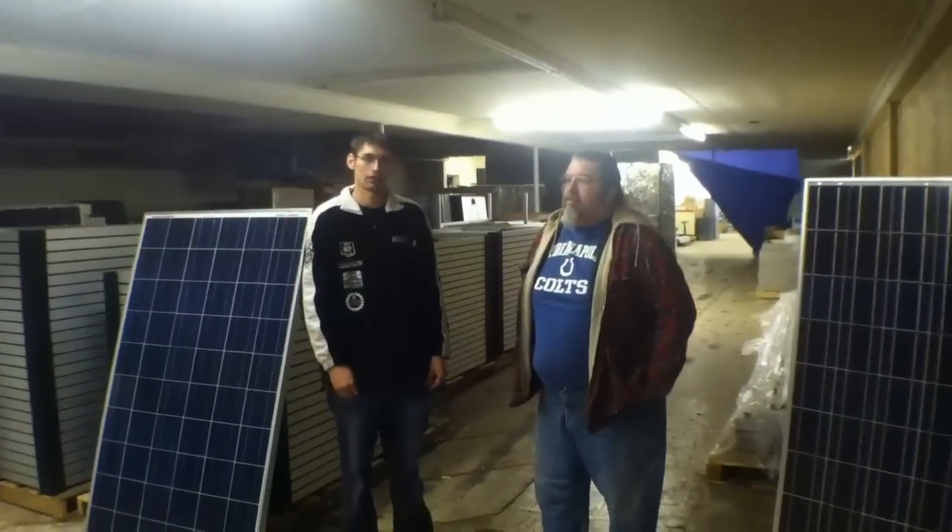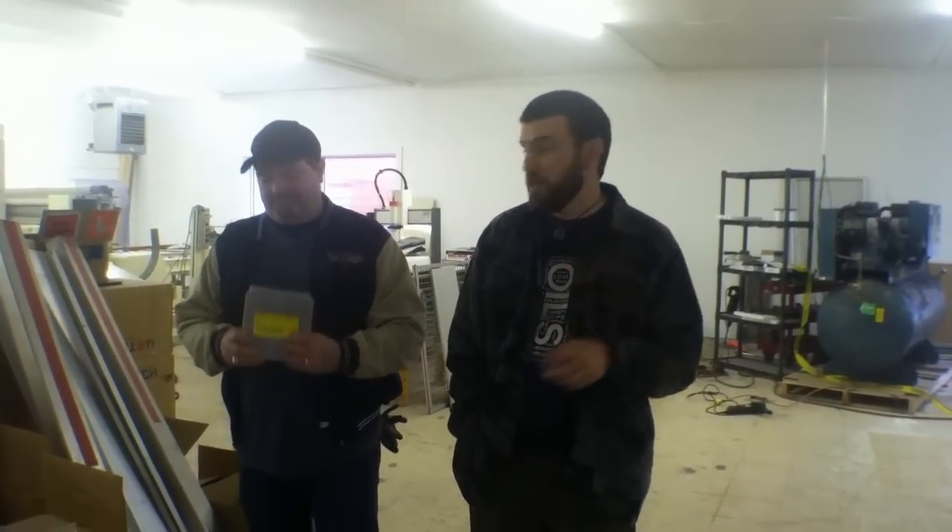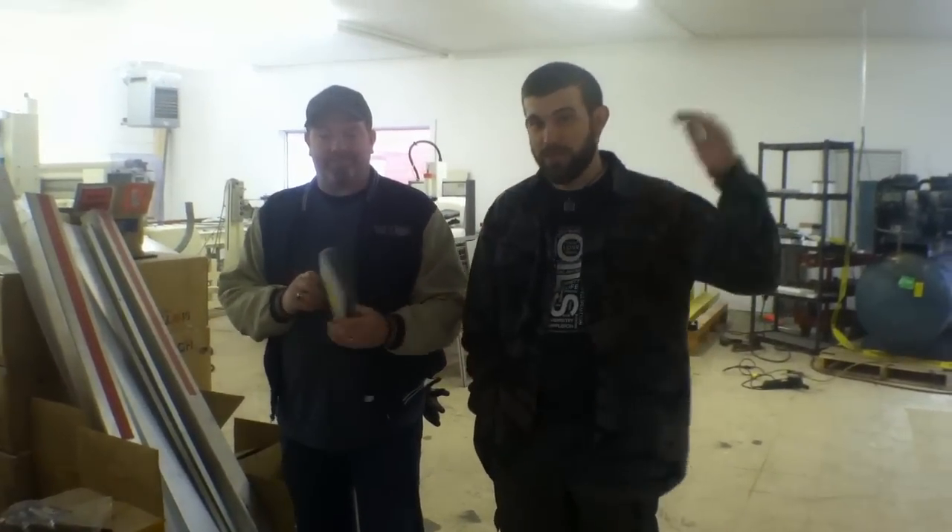I'm Brian May, and I want to introduce you all to Fred, owner of High Tech Solar here in Indiana. We're going to be showing you some panels made here in the United States, which is not too common anymore. Fred is going to take you and show you step-by-step how a solar panel is made, from something as simple as the cells to the finished product. So let's begin that journey.